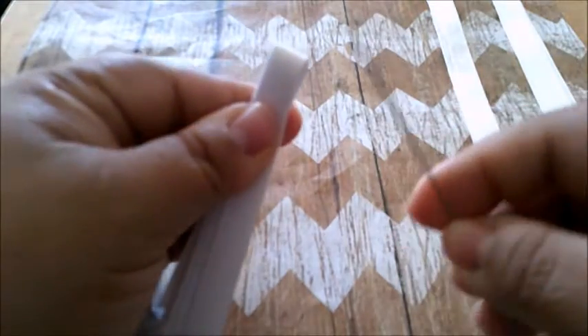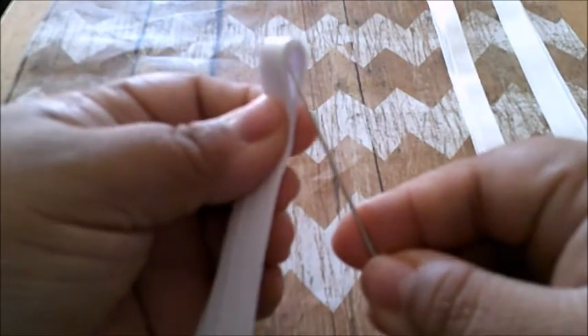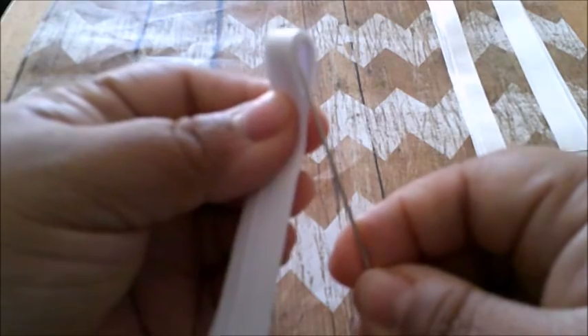Once you get your needle, you're going to pierce it right in the middle, from the bottom to the top, like that.